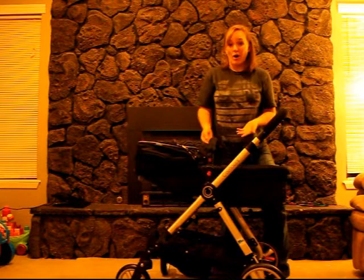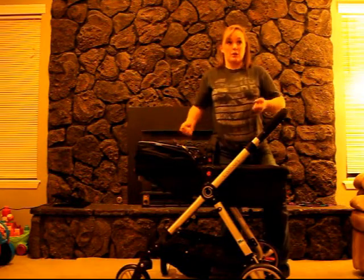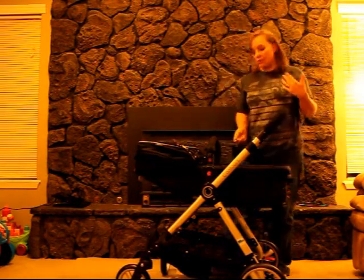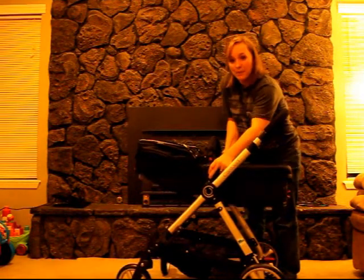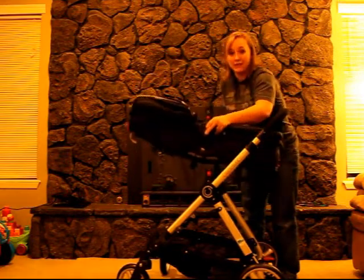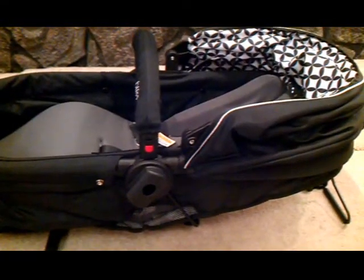Another neat feature of this stroller is that the pram is removable. So say you're on a walk, you get home, and your baby's asleep — you don't want to take the whole stroller into the house. It's really easy, just like changing the direction of the seat: press both buttons and lift it up. When you have it in pram mode you can completely remove it from the stroller, and there is a handy kickstand that just folds down to allow the pram portion to remain upright.